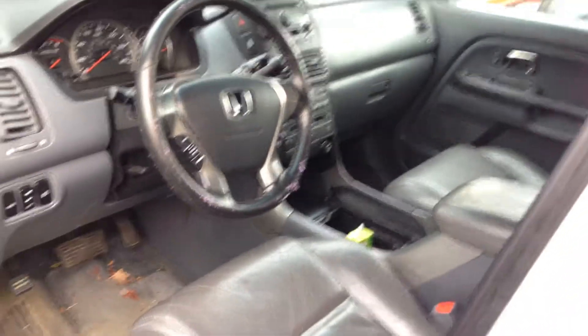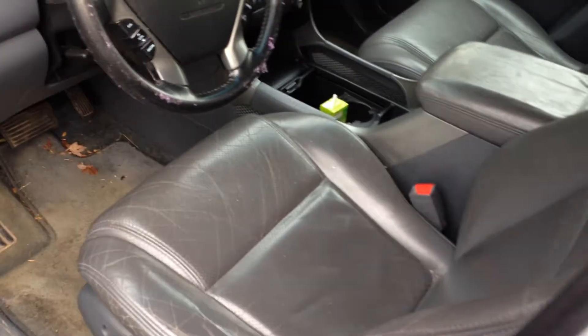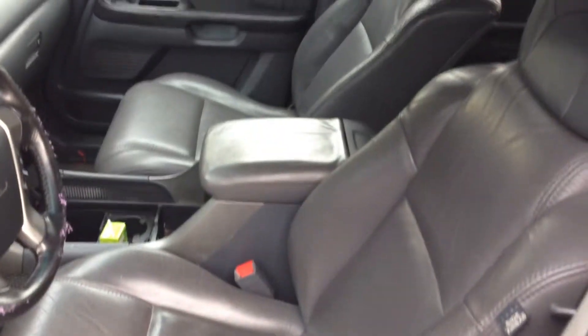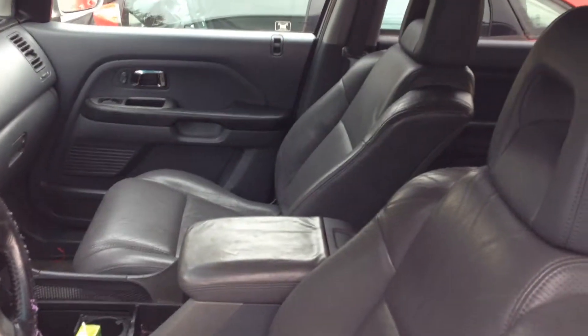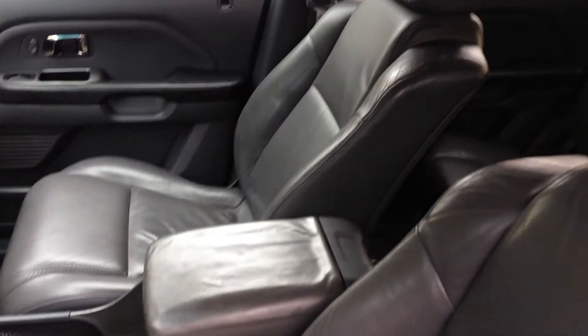I just wanted to give you a quick overview on it, that way you can see the vehicle before you actually make the drive out. If you have any other questions, please feel free to give me a call. Again, my name is Matt Harper — I'm the Internet Sales Manager here at John Henderer Honda. I look forward to meeting you and showing you the Pilot in person and letting you take it for a drive. Thanks for watching, John.